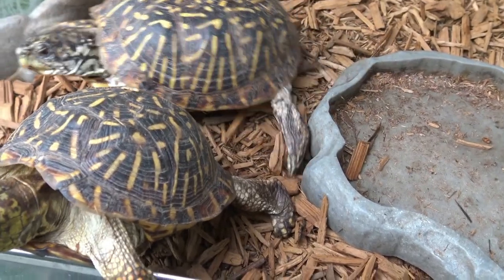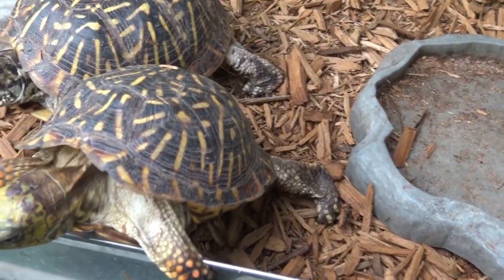So that's it — those are my ornate box turtles. Don't forget to like, share, and subscribe, and I'll catch you guys later on the next video. Peace out!